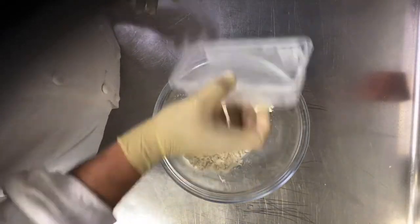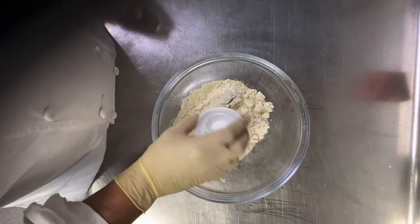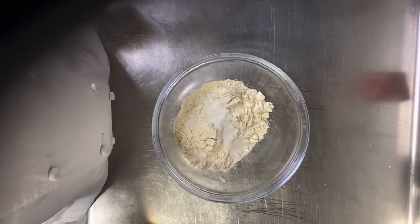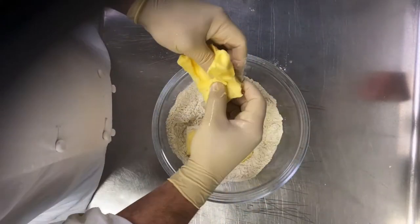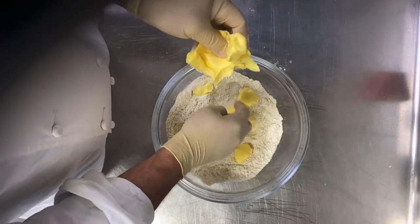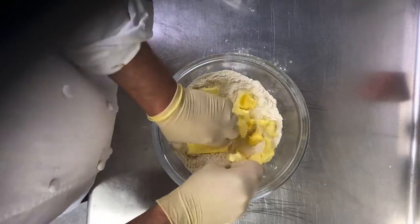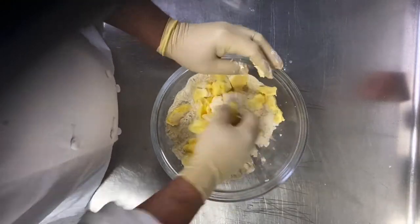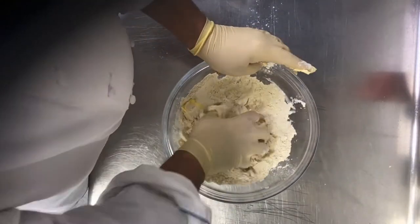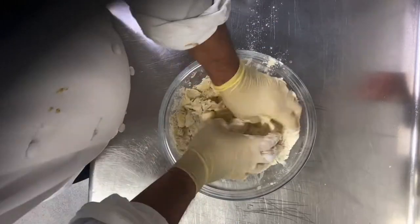Let's start with the dough: 350 gram flour, 15 gram sugar, 3 gram salt, and 225 gram butter. Later on we add 50 ml of very cold water. This is a standard pie recipe. You can make it for apple pie, lemon pie, or mini pie — it's really nice taste.